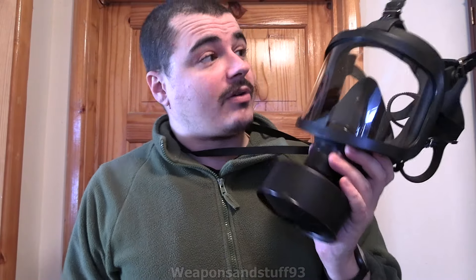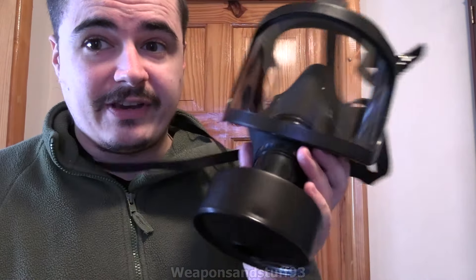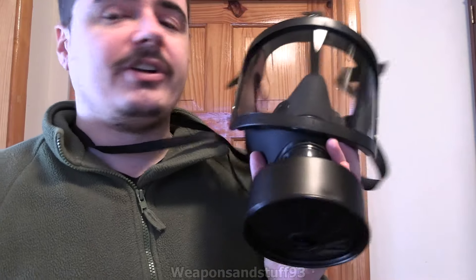Hello, so this is going to be a video on the Chinese MF-14 gas mask or respirator. This is one a lot of people ask me to review because these are very easy to get on AliExpress for not very much money — about $20 to $30 or pounds plus shipping.